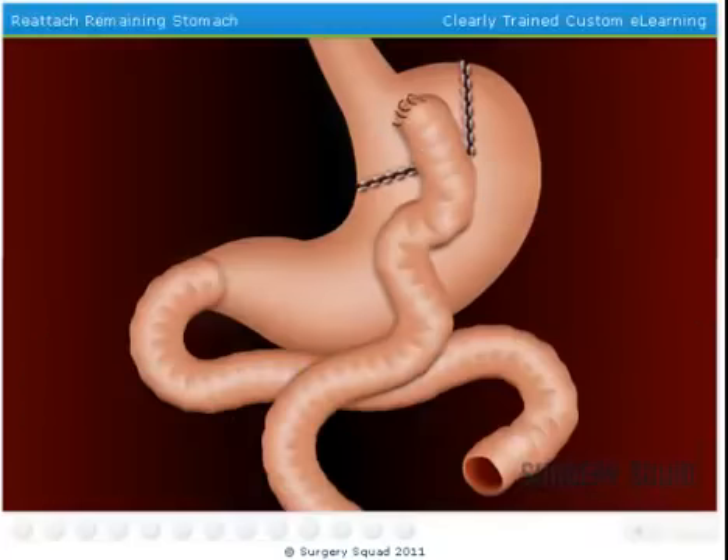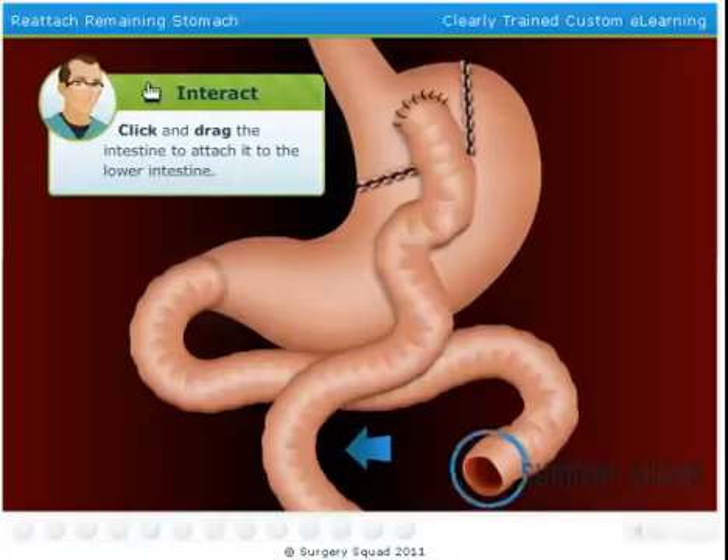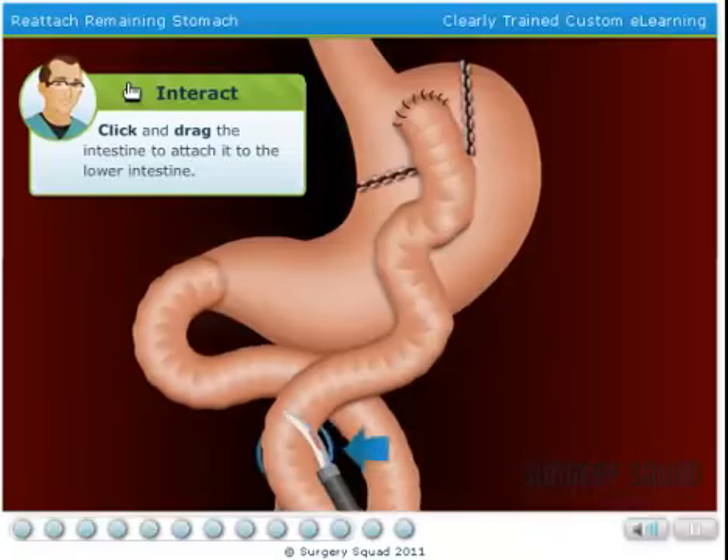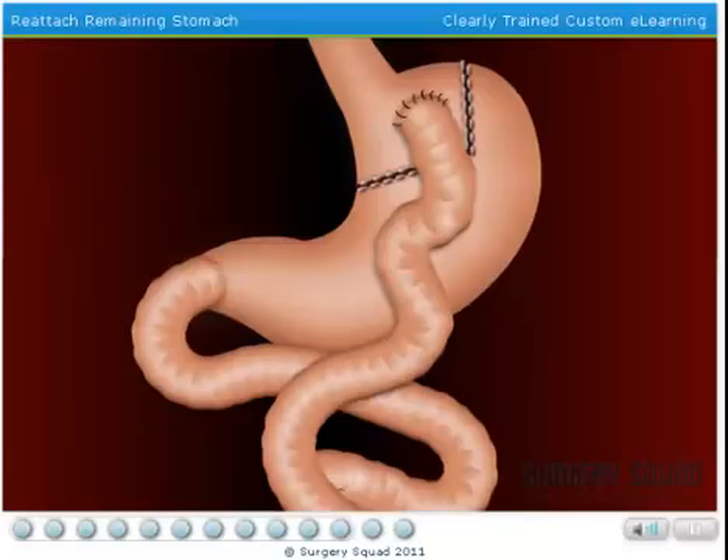I'll add some sutures to hold it all in place. Because we need the secretions from the old stomach to assist in digestion, it gets reattached to the small intestine several feet below the new stomach. This part takes some guts. I need you to drag the free end of intestine attached to the old stomach over to the spot on the small intestine where indicated. I'll suture it all into place.